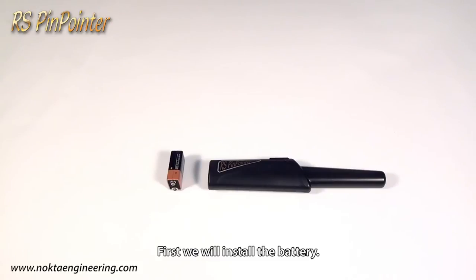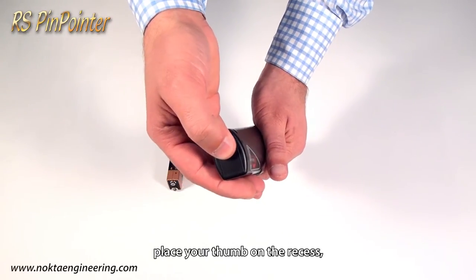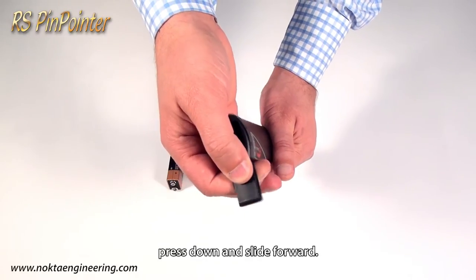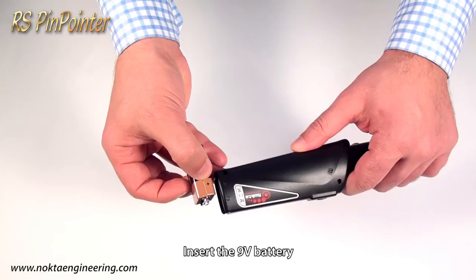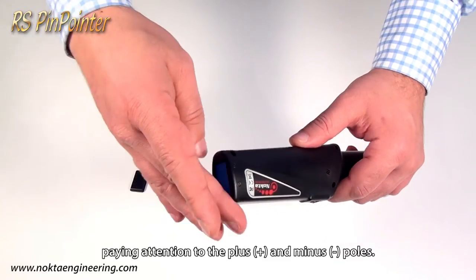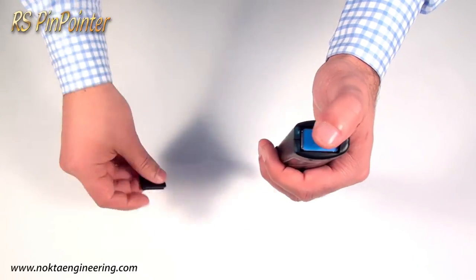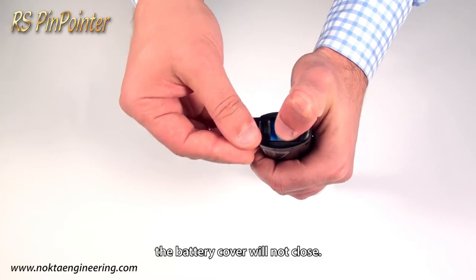First, we will install the battery. To open the battery compartment, place your thumb on the recess, press down and slide forward. Insert the 9V battery, paying attention to the plus and minus poles. If the battery is inserted in the wrong direction, the battery cover will not close.